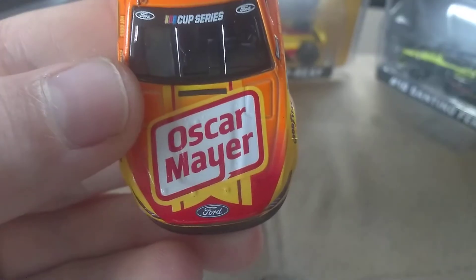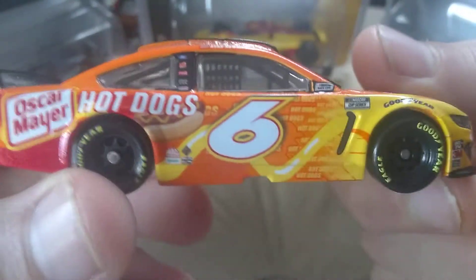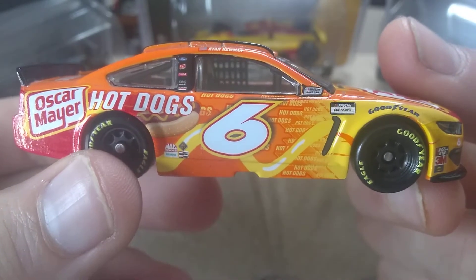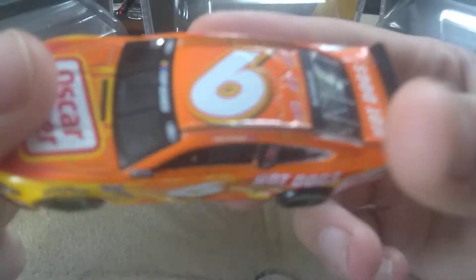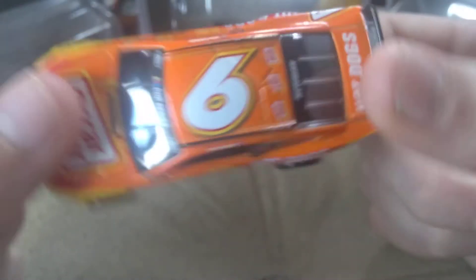But overall I really do like this scheme. I'm not the biggest fan of the red especially with these colors, but I really do like the yellow and the orange. If you have last year's though, this is very similar. I would say this is one I would not rush to get, just because of the Cup Series banner — I feel like it will be around for a while.